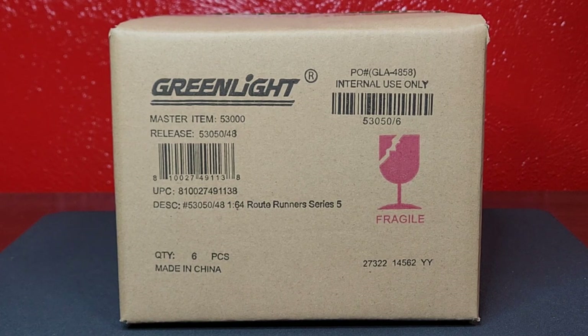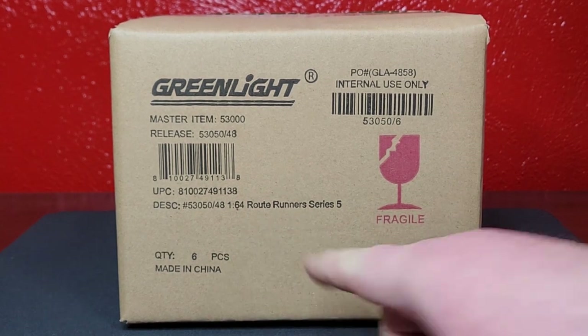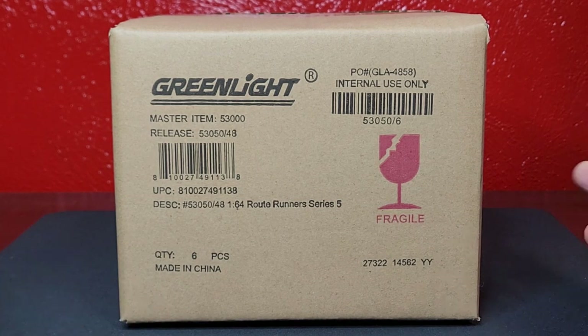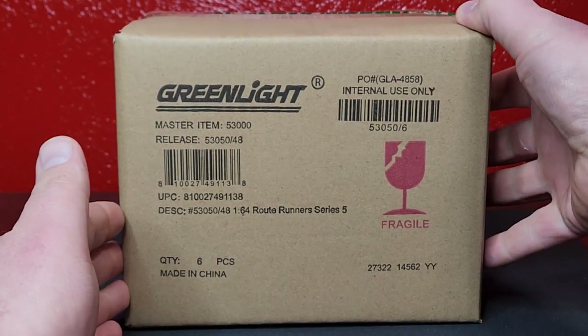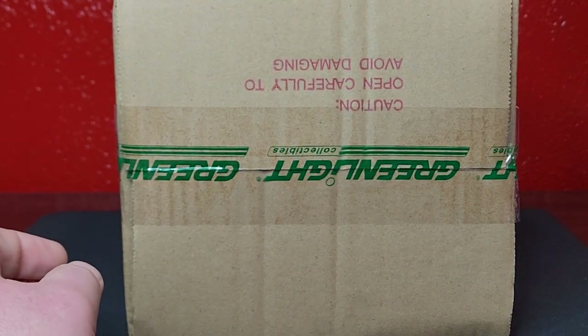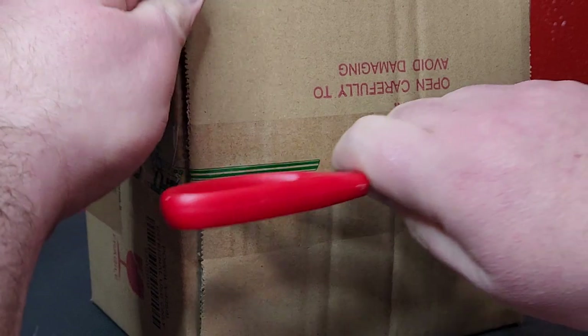Welcome everybody, Level M Diecast bringing you Greenlight action today. We're doing Route Runners Series 5 — this is the full set of six. We're going to try a little bit of a different format. Instead of doing some premium diecast hauls like we've been doing in the past, we're just going to crack the full case and go through the whole process. Drop a comment if you agree with that or not.